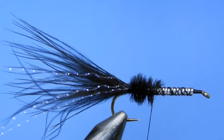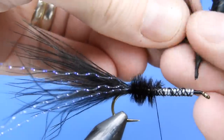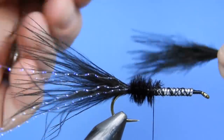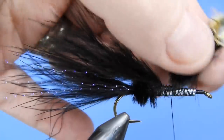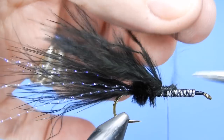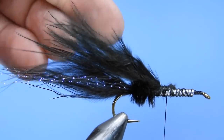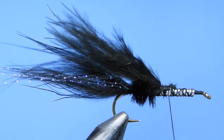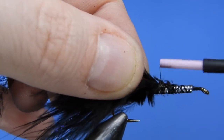Next we're going to do another wing of black marabou — again we just pull that off right off the stem of a marabou feather, and tie that in right on top of the hook shank, right up to where our ostrich left off. We'll trim off the butt ends. Then we'll get a little bit more ostrich and tie that in back to the base of where we tied in the marabou.